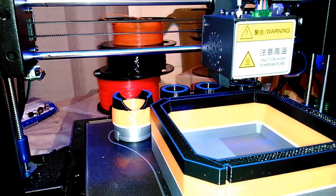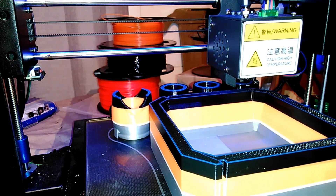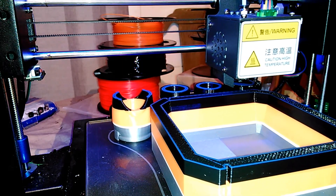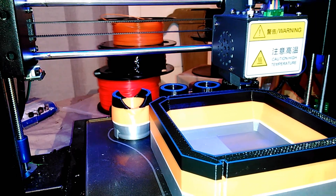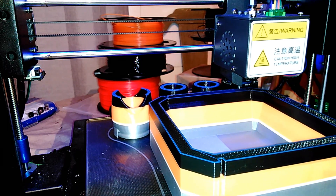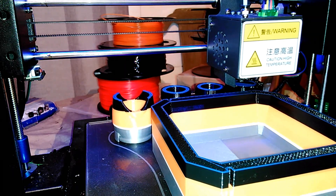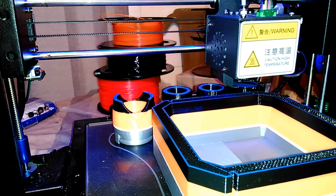Basically this print is to use up all the spools that barely have any filament left on them. It's going to be quite a few different colors by the time we get done. You guys will see the end process - we'll show you the painting and the weathering, and show you what this hammer looks like when it's done. I'll leave the link in the description and then you guys can print this too.